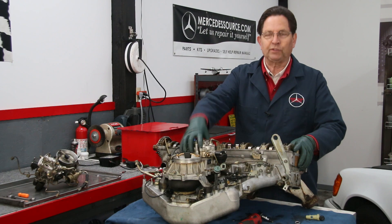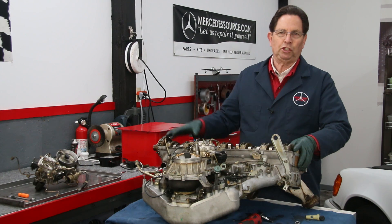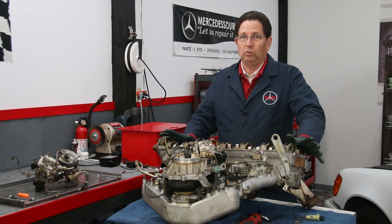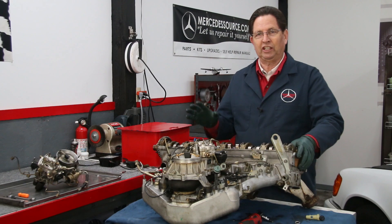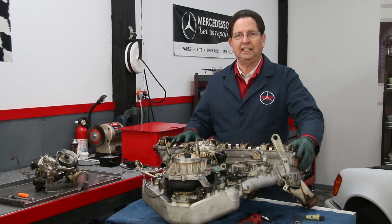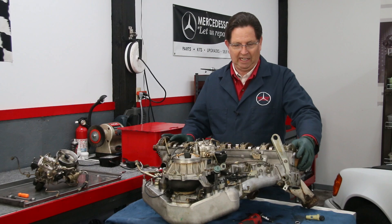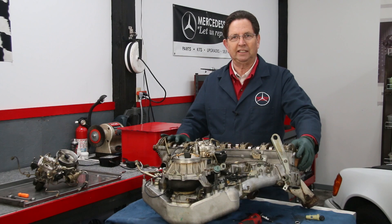This Bosch fuel injection mechanical system first showed up in the mid-1970s and was used right up to about 1993. A lot of people think, well, why bother — the engine's running fine, maybe my injectors don't need any service. But they do. Not only the injector itself, but some of the components surrounding it need your attention. You shouldn't wait 25 years to do it. I'm convinced these probably haven't been touched since the car was built in 1990.